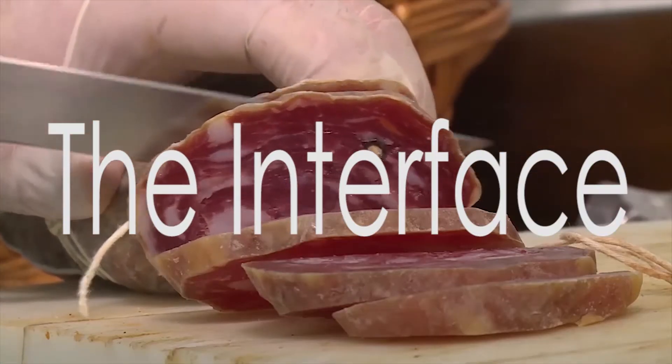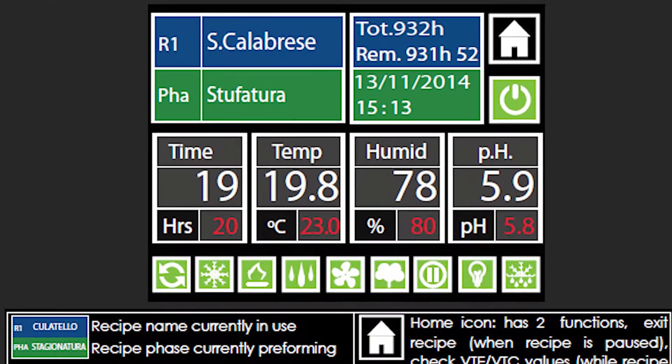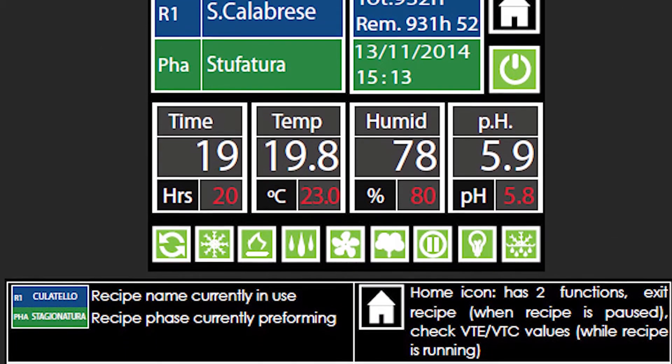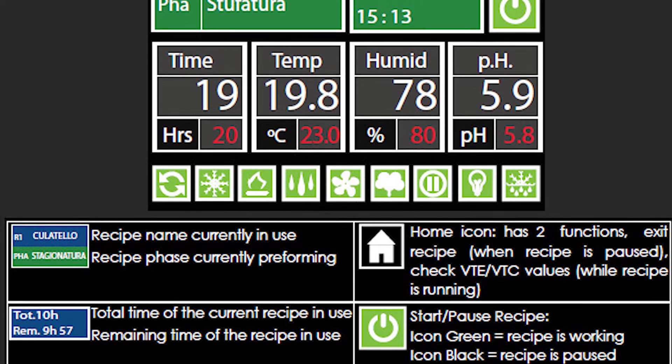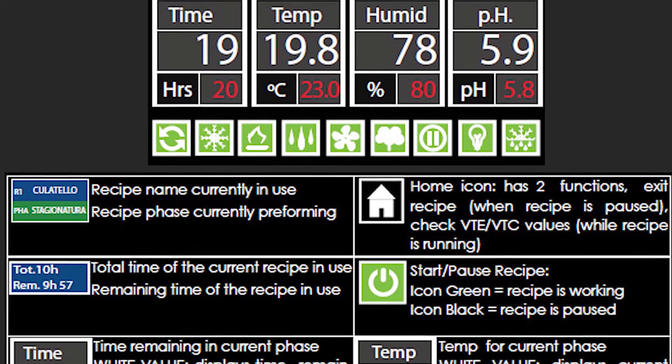2. The interface. It may look intimidating, but the Climate Touch is an extremely easy operating system to use. Here's a detailed diagram from the user's manual to show you what you'll be looking at while you use the unit.